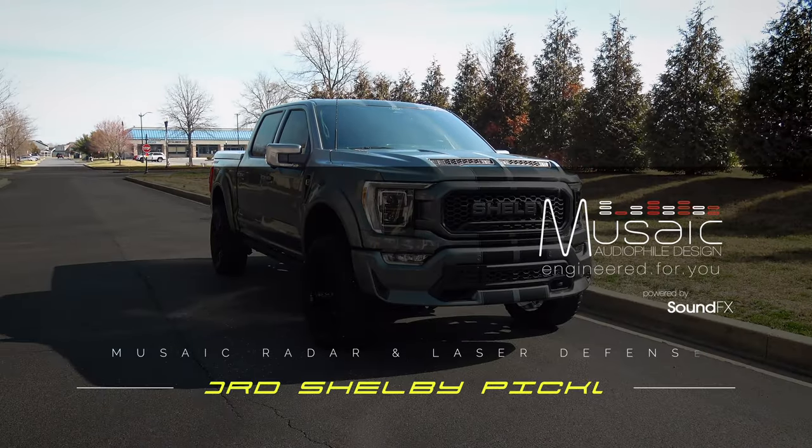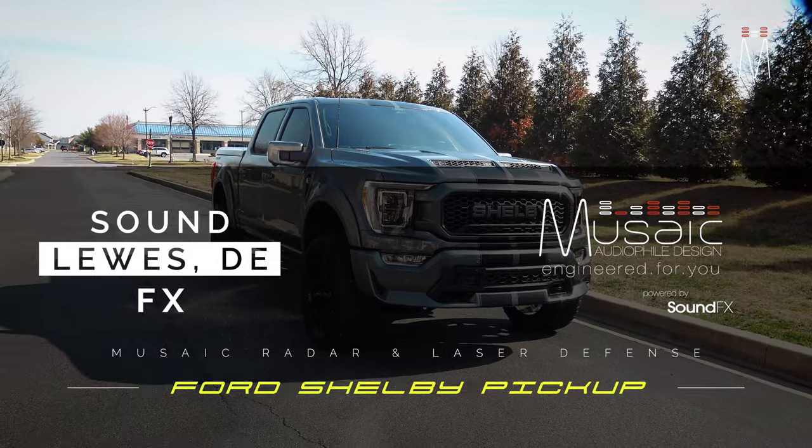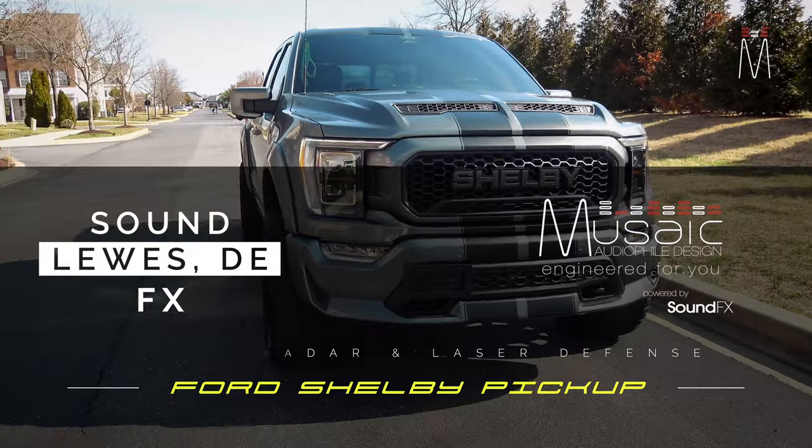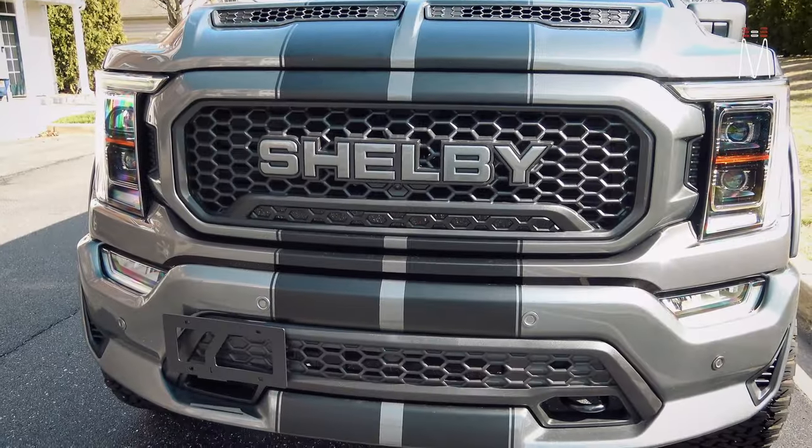What's going on guys, Matt Schaefer back here with another Musaic radar and laser job for you. This one is in a brand new Ford Shelby truck, so let's go ahead and check it out.